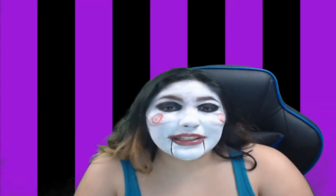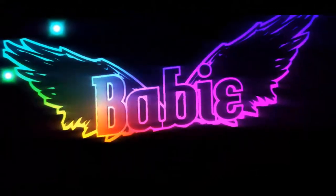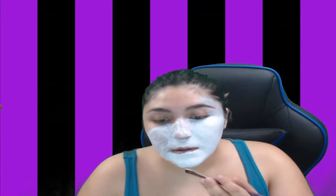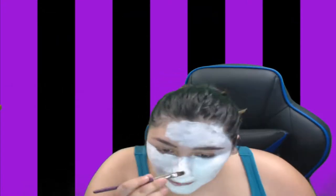Hey guys, if you want to see how I did this just keep on watching. I already started painting my face white, but I thought the camera was recording and unfortunately it wasn't.